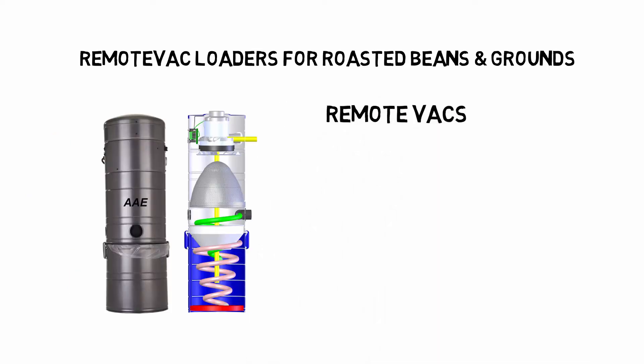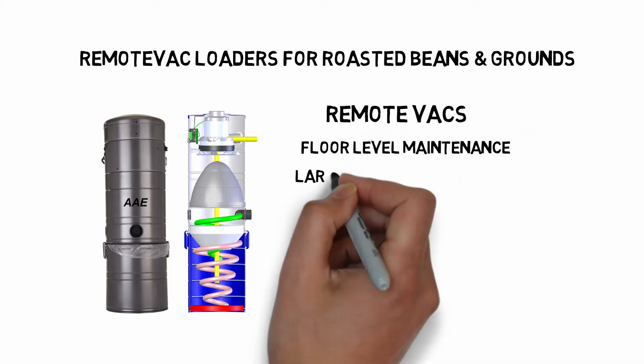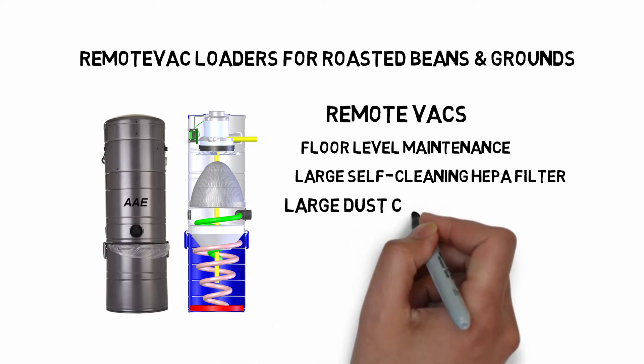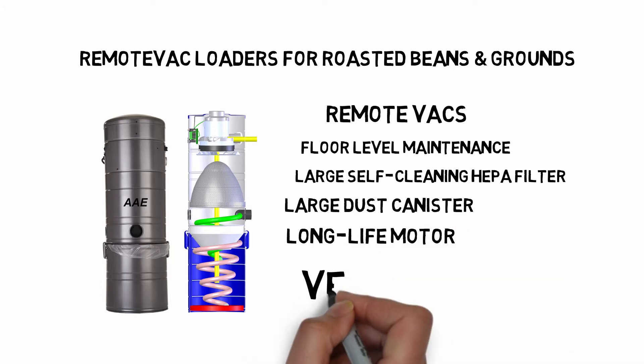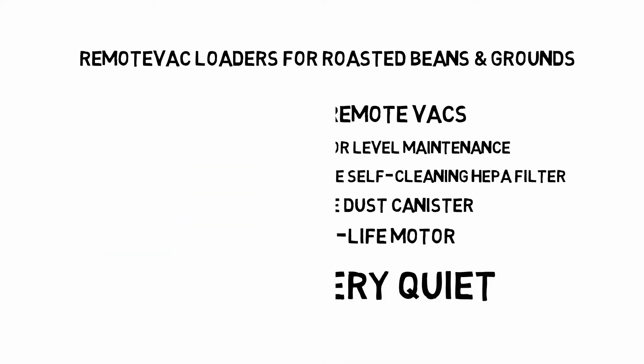Remote vacs supply vacuum for the system. They are on floor level for maintenance and feature large self-cleaning filters. The filter canister can hold months of fines and dust. The long-life motor will work for years of service and is inexpensive to replace. They are very quiet — the motors are soundproofed and the exhaust has a muffler.